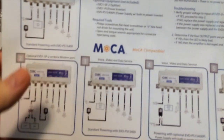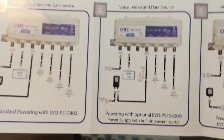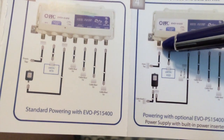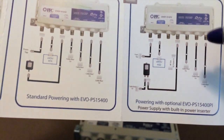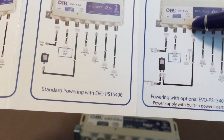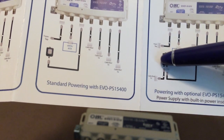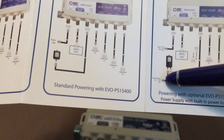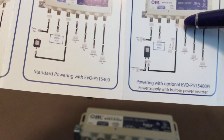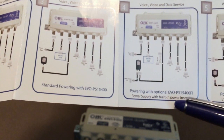Looking back at the installation guide, here's what my setup is going to look like. We have the signal coming in from the cable company going to the cable modem. One of my spare rooms is going to have the cable going into this power inserter component and then into its cable box. Two other rooms are going to have straight connections to the cable TV box, and one port will be left empty. The guide confirms: power supply with built-in power inserter.